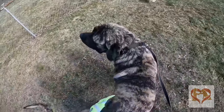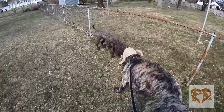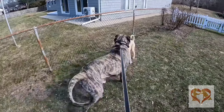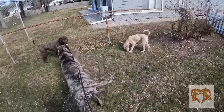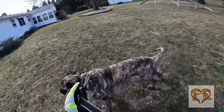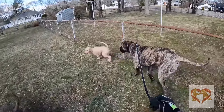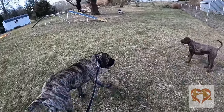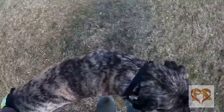Good boy, Honey — the praise has to go in proportion to the correction. The correction being the pressure of the prong collar — that's pretty noticeable — so the praise has to be pretty noticeable. You can't have high correction or pressure and low praise. It has to be equal or more praise.